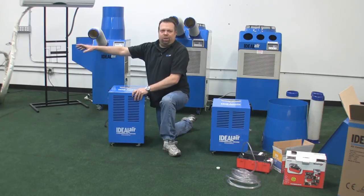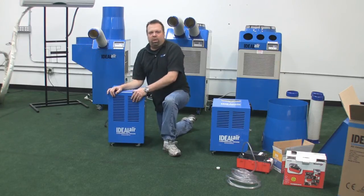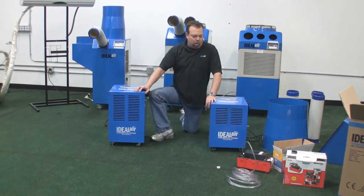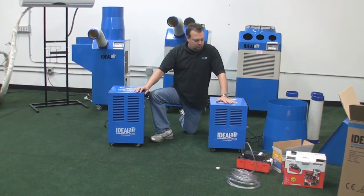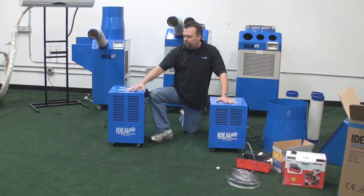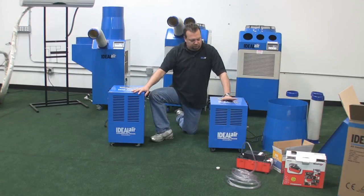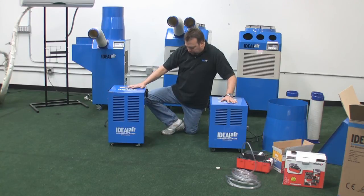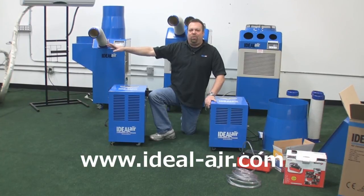The 180-pint unit, which isn't here yet, does not have a drain bucket on it. It only works with continuous drainage. It's 240 volts. I want to talk about the power requirements for these dehumidifiers. The 60-pint, the 100-pint, and the 180-pint are all 115 volts. This unit draws 6.5 amps, the 100-pint draws 8.7 amps, and the 180-pint draws 12 amps.